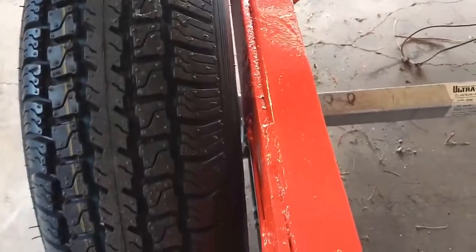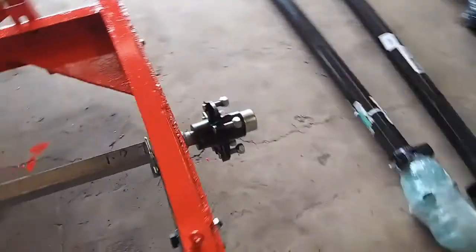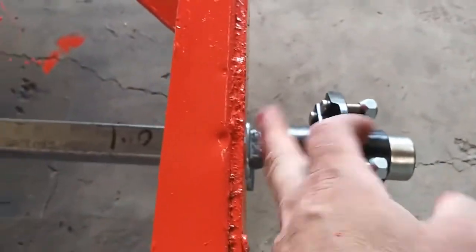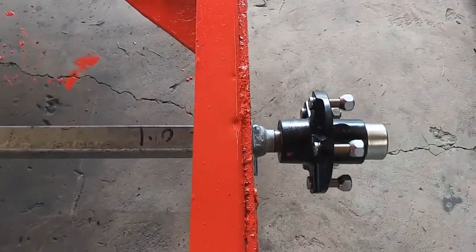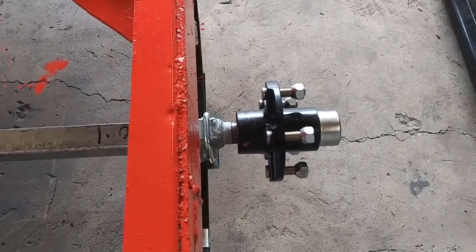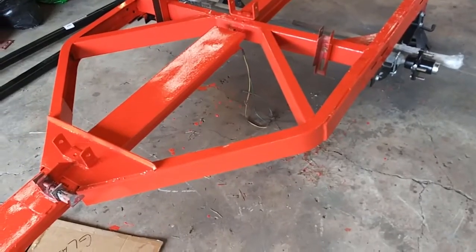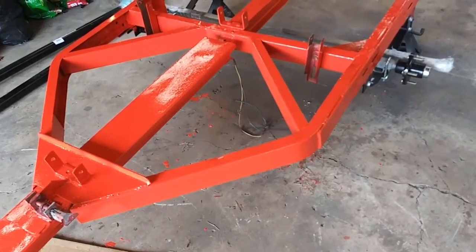We ordered the wrong axle. The axle is not near wide enough, and it's the same thing on the other side. You can see how close the hub face is to the frame. Basically, we need to widen this axle, and I'm going to show you how. On this trailer, this is going to be a really easy fix.